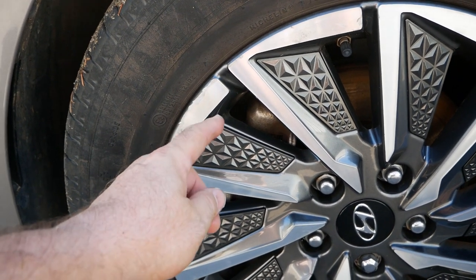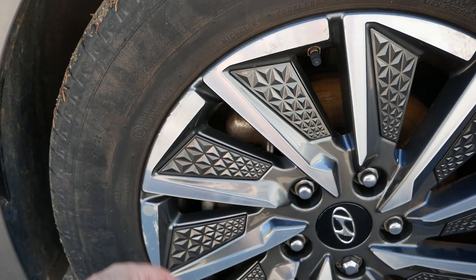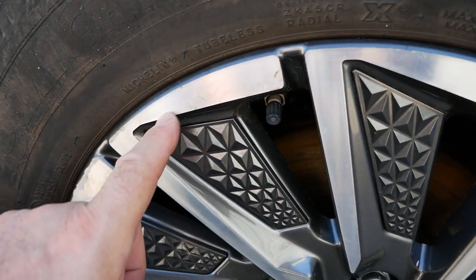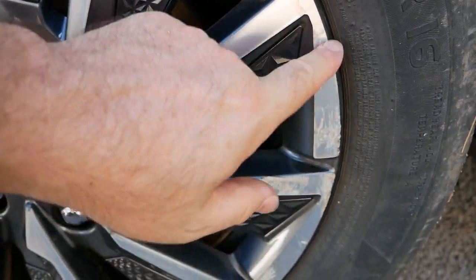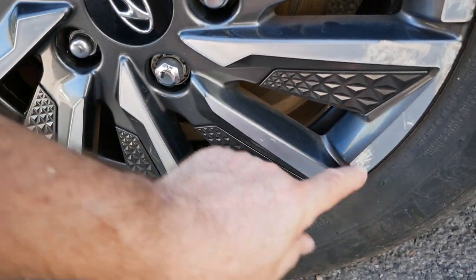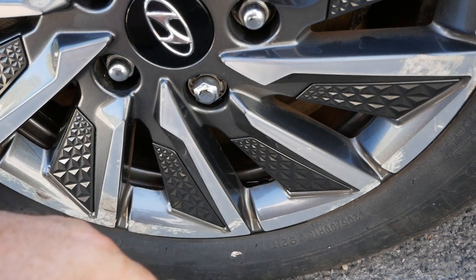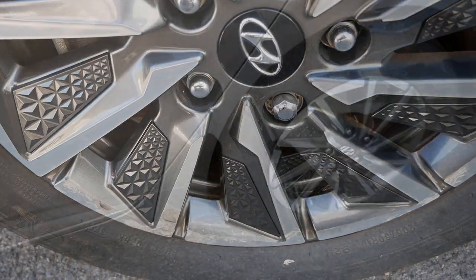There's a bit of damage there from being clipped on the curb — not by me, I would add; this was all before I bought the car. Once water gets in the corrosion starts and once it starts you can't stop it. However, here there is no damage and already, as you can see, that is corroding. If this was painted you wouldn't see any of that — it's where you have this diamond cut lacquer, it just doesn't last very long.